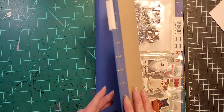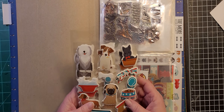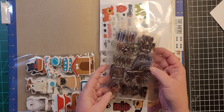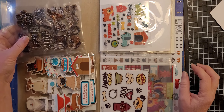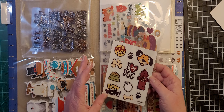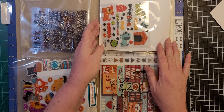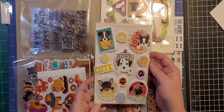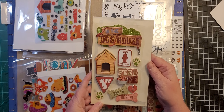So this first folder is labeled 'Dogs,' and some more of those Dollar Tree stickers and some iron-on appliques — which I don't iron on, I just glue them down, usually to a piece of tip board. I got a lot of these sets on clearance, so if I thought it was one I would use in a project, I grabbed it and threw it in my basket.